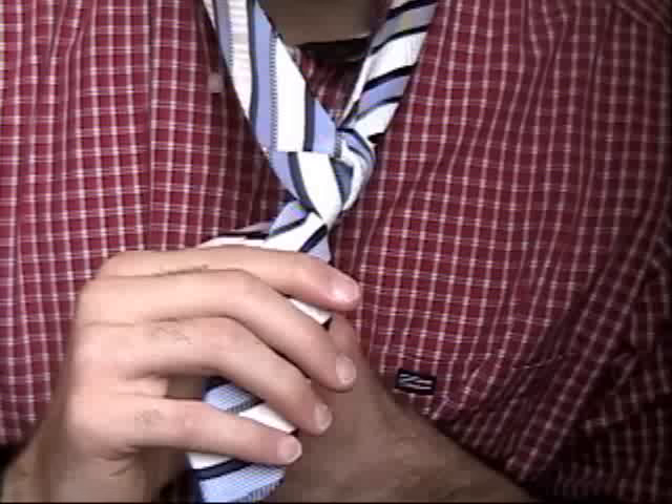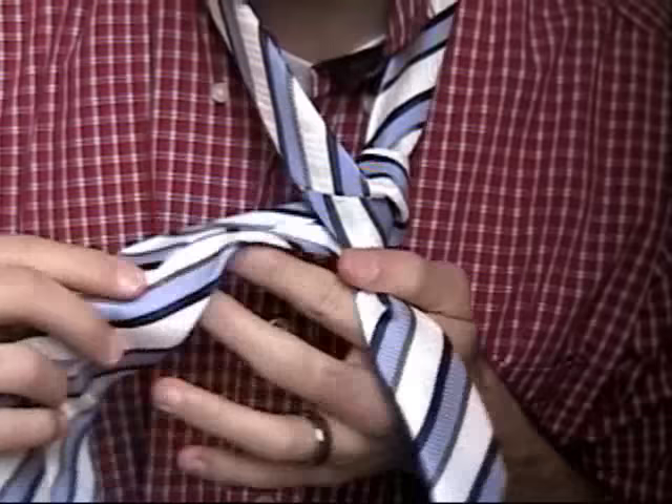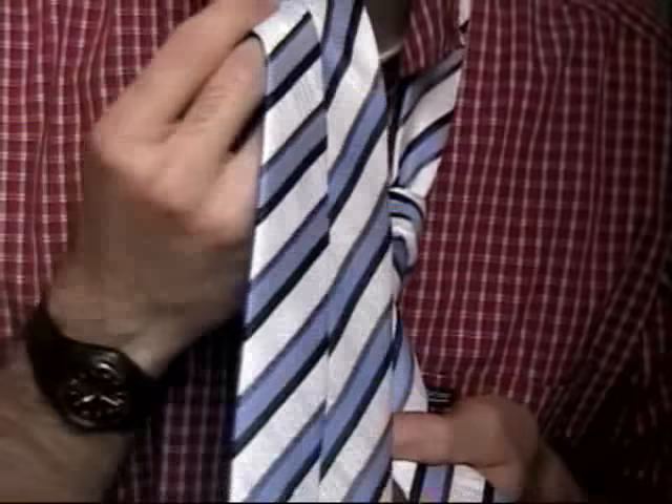This time, we put it around back — we don't go through like we did last time. We put it around back, and then switch hands right here, and put it up through the front of that hole that we just put it through.